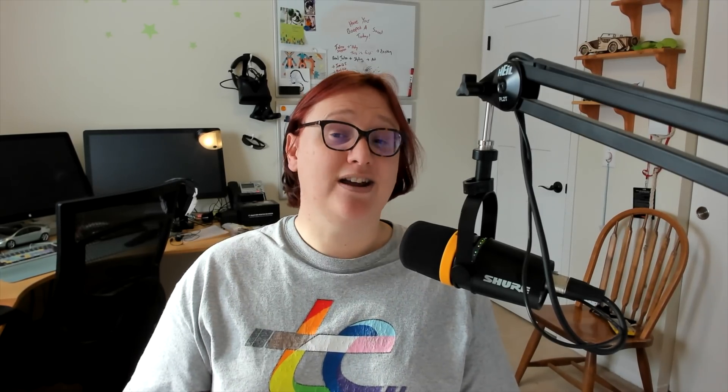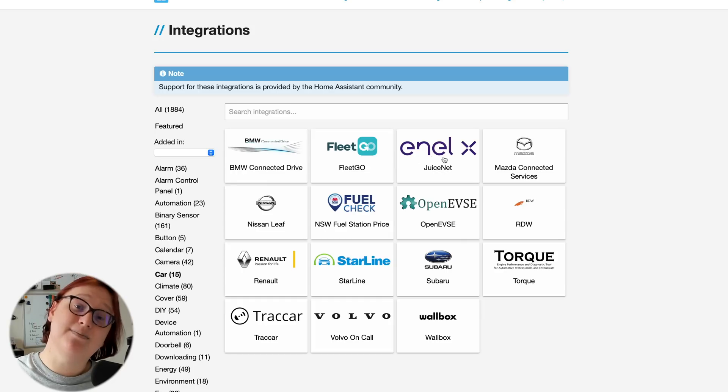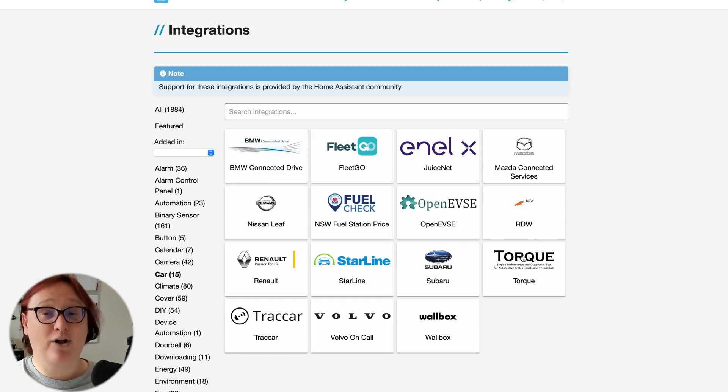At this point I'm going to assume that you have Home Assistant running and you've hooked up whatever automations you happen to have for things like smart lights and smart appliances, so we can talk about cars. Exactly how you go about integrating your car's remote control into Home Assistant will depend on which car you have. Officially, Home Assistant lists a handful of integrations developed by the community — this includes the BMW connected drive system, the Nissan Leaf, Renault's EVs, and Volvo connected cars.